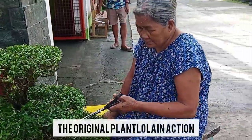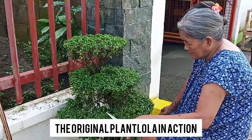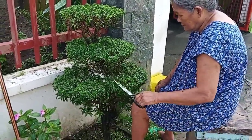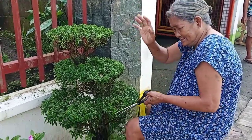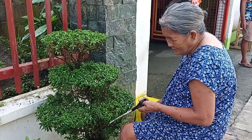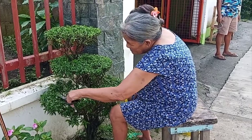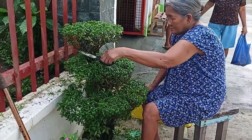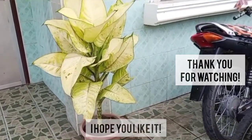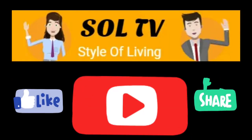Original plant lola! Look at her with the beautiful pantakaki. This is how you trim and shape your pantakaki. I hope you liked it, and I hope you're going to do it. Bye-bye!